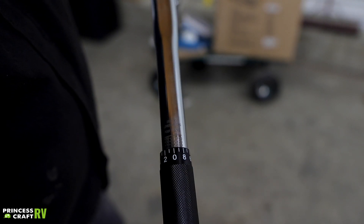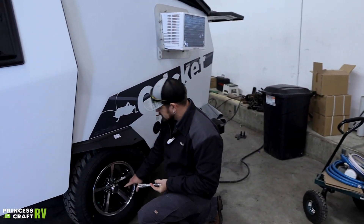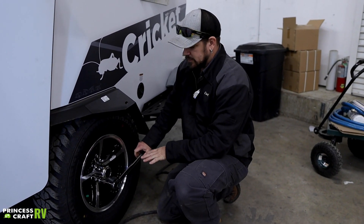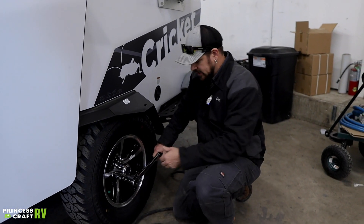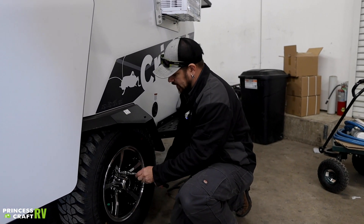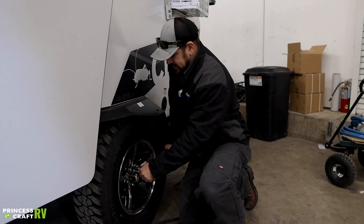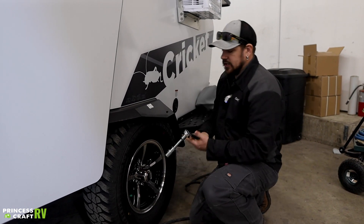Once we get there, we're going to snug this back up. When we torque our lug nuts, we want to go in a crisscross or star-style pattern. This is a standard click-type torque wrench, so when you hit that specified value you're going to get an audible click — just like that. When you hear that click, it means you are at that torque value and you do not need to go any tighter. Do all of your lug nuts on one side, then go do all the others, and you're good to go.